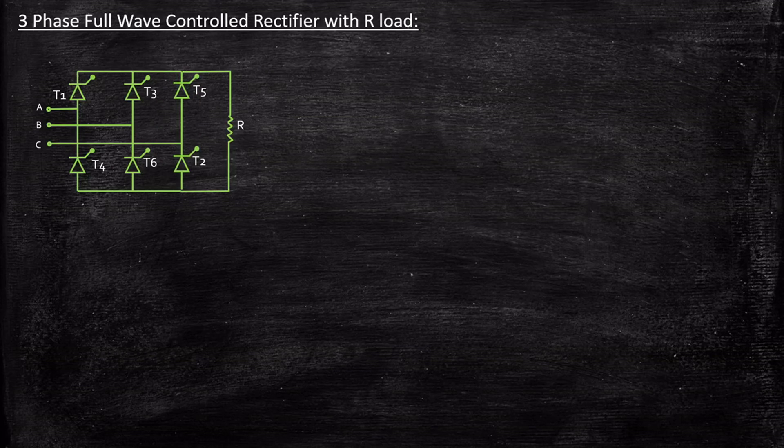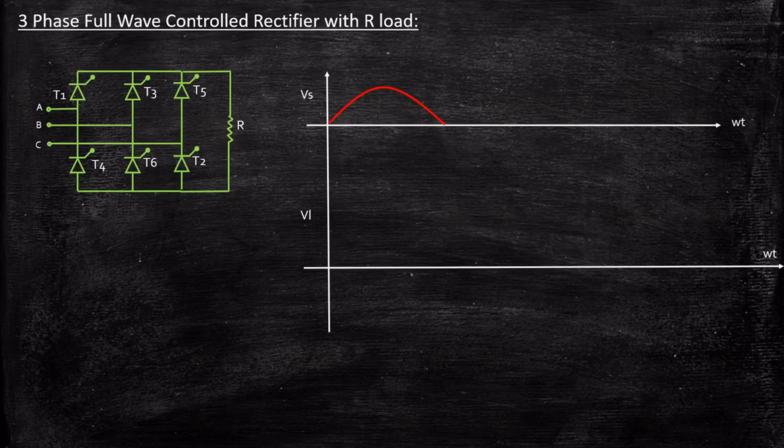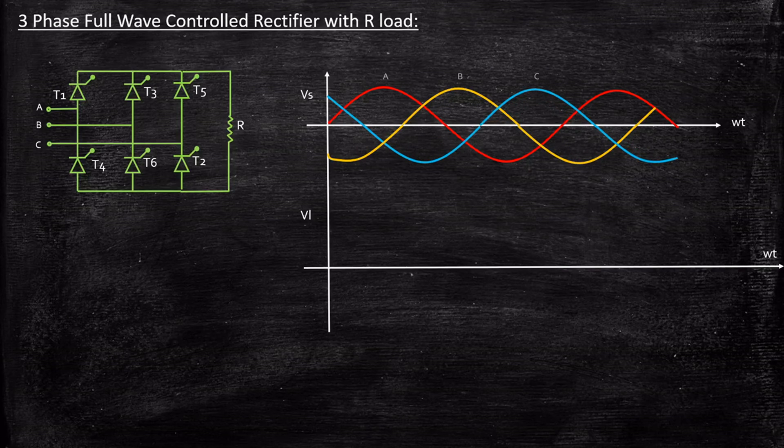So how does this circuit operate? In order to understand this, we'll break down the circuit into small pieces and try to understand with respect to the waveform how it operates in the simplest way possible. Let's consider the source voltage waveforms — three-phase sinusoidal voltage sources. Phase A, phase B, and phase C are all displaced with respect to each other by 120 degrees.